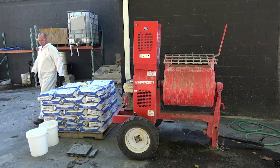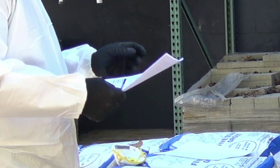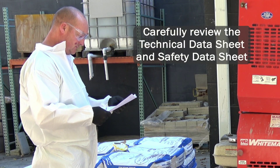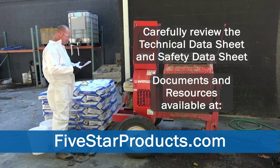When mixing and pouring 5 Star Grout, begin the project with good planning and preparation. Prior to beginning your project, carefully review the technical data sheet and safety data sheet. These documents, along with additional resources on 5 Star Grout, can be located on our website, 5StarProducts.com.